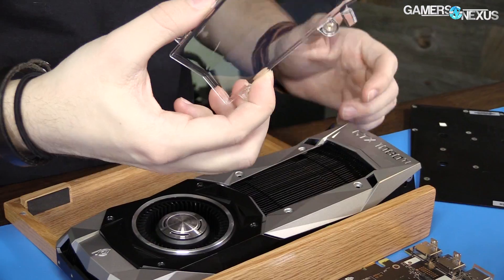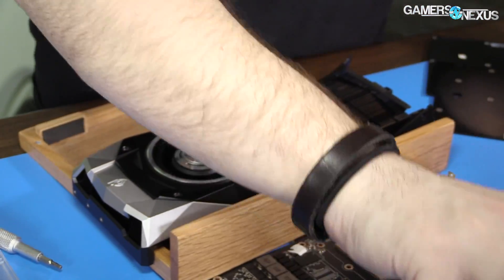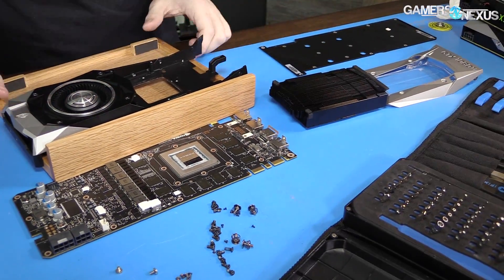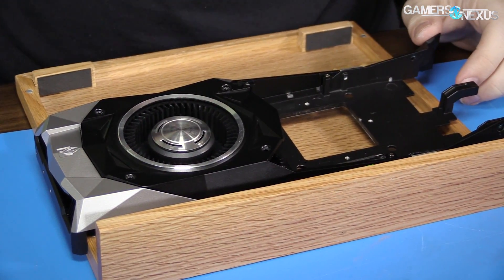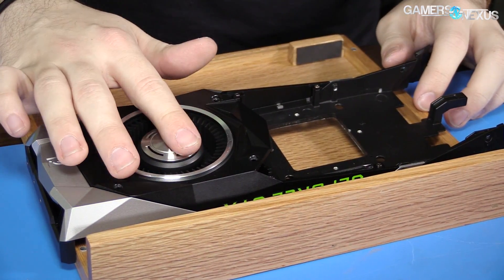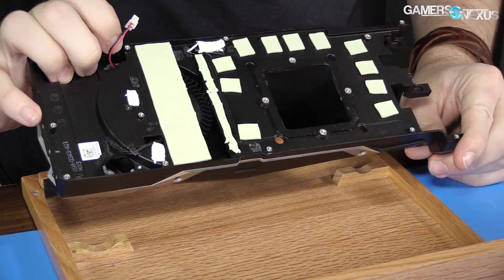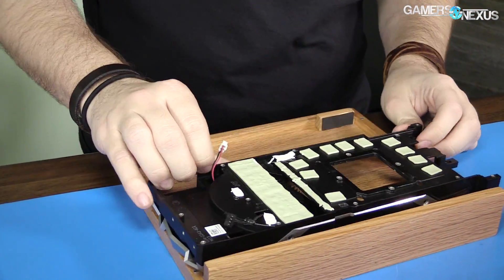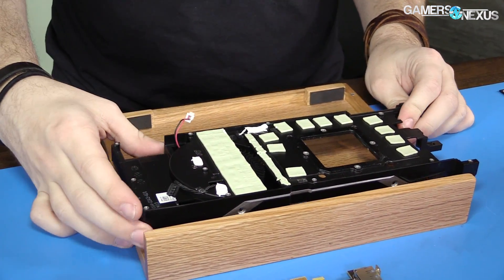Alright, so there's the acrylic or polycarbonate window, there's the shroud, here's the heat sink. Four more screws here — I don't know that we need to disconnect those. Ideally we leave the radial fan in place so that there's still some cooling on the VRMs, and having the base plate there will certainly help. As you can see, the thermal pads are all still there, so we have VRM cooling capabilities.